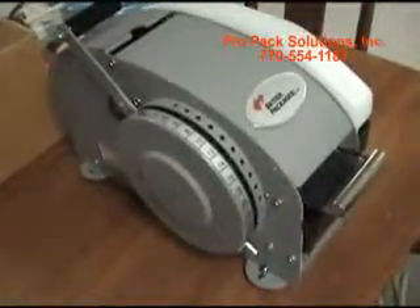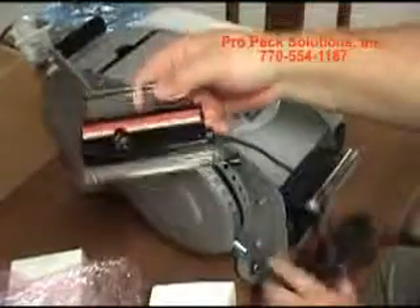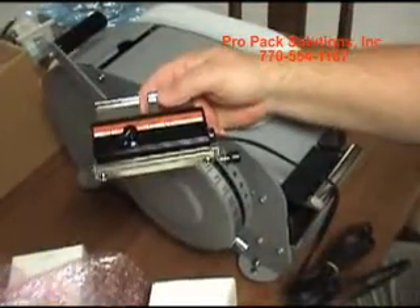If you have a BetterPak 333, you can adapt top heaters to them. The top heater kit consists of a heater, a long cord, and some hardware.